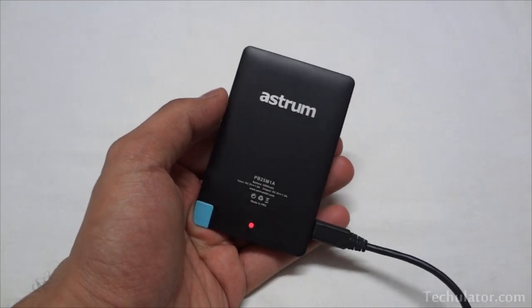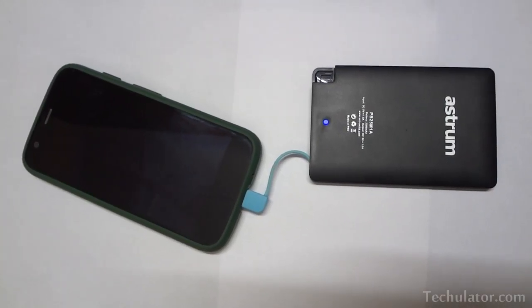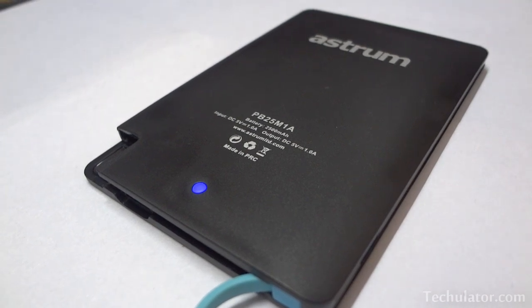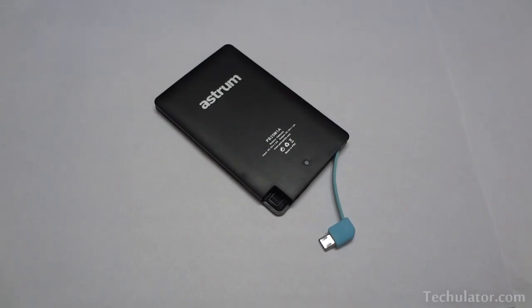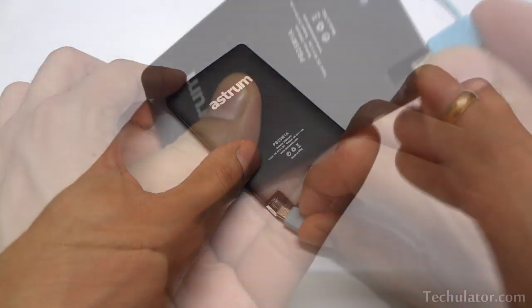Since power banks were designed to provide charge to your portable electronics during unexpected emergencies, this one completely fits the bill — tiny, sleek, and a decent battery capacity. I'm extremely impressed with this power bank so far and would recommend it to anyone looking for a quality lithium polymer based power bank. These batteries are a bit expensive compared with lithium ion batteries but are capable of saving every drop of juice stored in them.